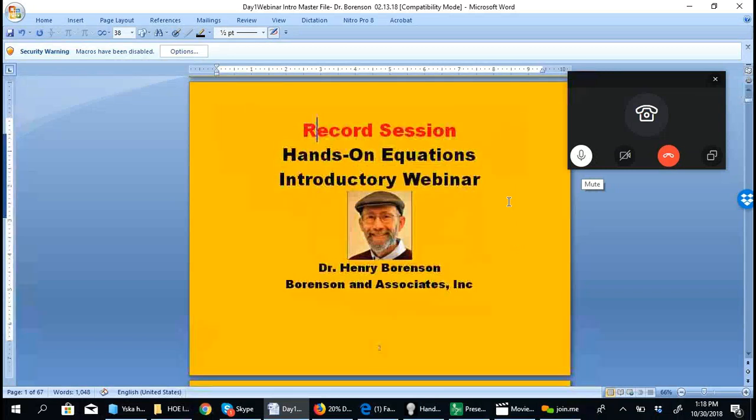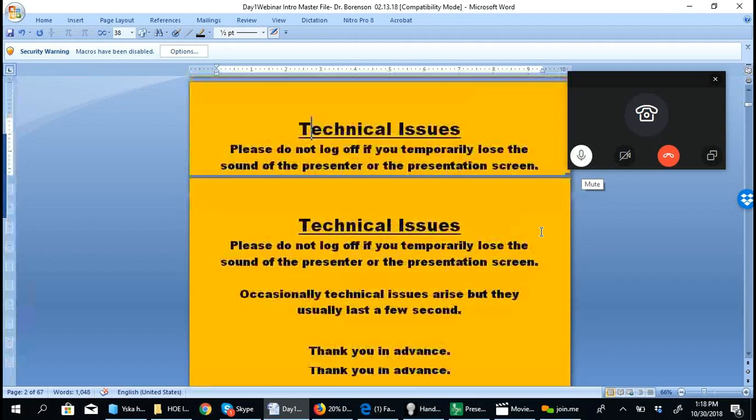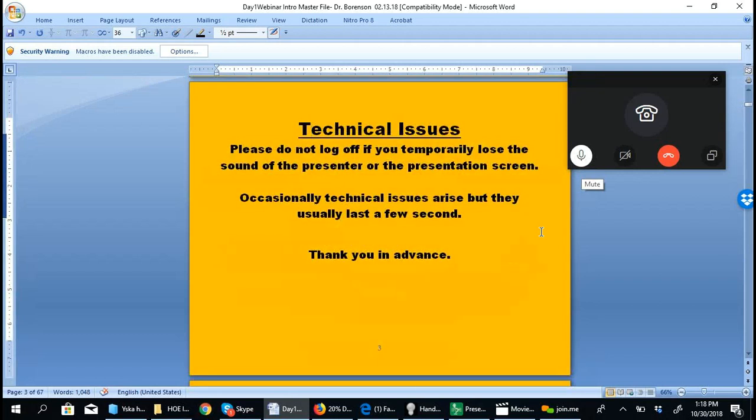Welcome to this Hands-On Equations introductory webinar. This is Dr. Henry Borenson doing the webinar.